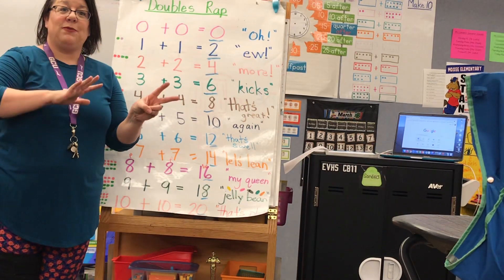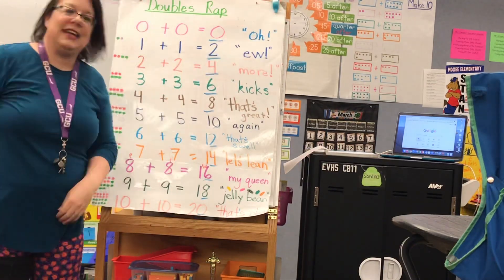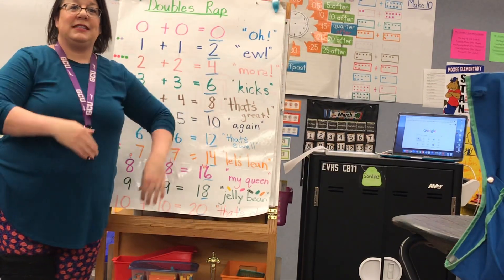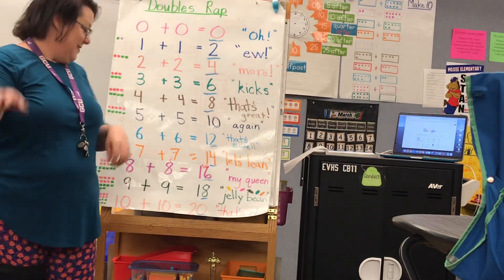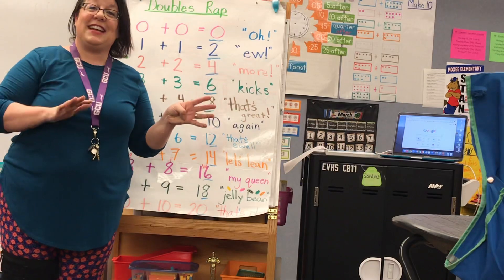Seven plus seven equals fourteen. Let's lean. Eight plus eight equals sixteen. My queen! Let's try to do both together. Nine plus nine equals eighteen. Jelly!